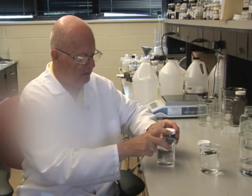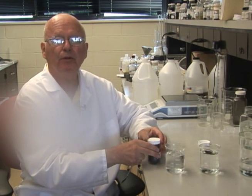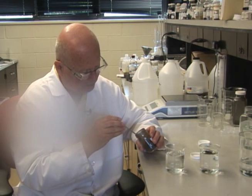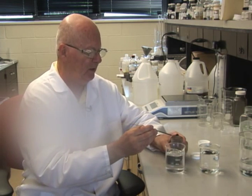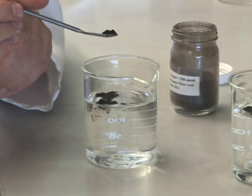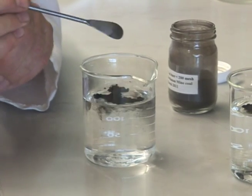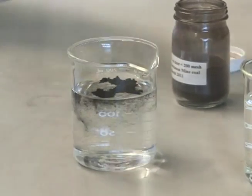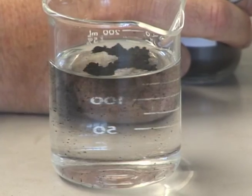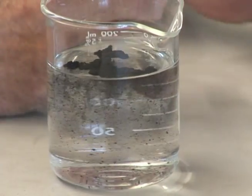Now, when I add the coal dust to the surface of the Dust Grip Turbo solution, the water will actually start wetting the coal immediately. It wets the coal, it adds to its weight, and gravity does the rest.